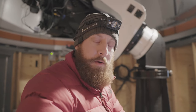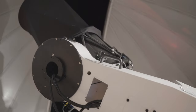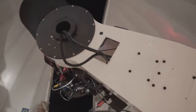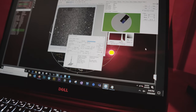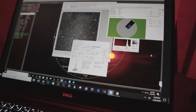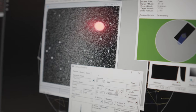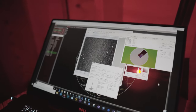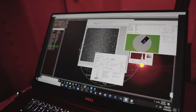We're connected to the dome and connected to PWI-4 for the L-mount. We're going to home them out and then build the first pointing model. Before we do a pointing model, we want to make sure that the stars are in focus. Right now we're doing an autofocusing run. Once we're in focus, we're going to build a small 15-point model and then adjust the polar alignment with PWI-4.